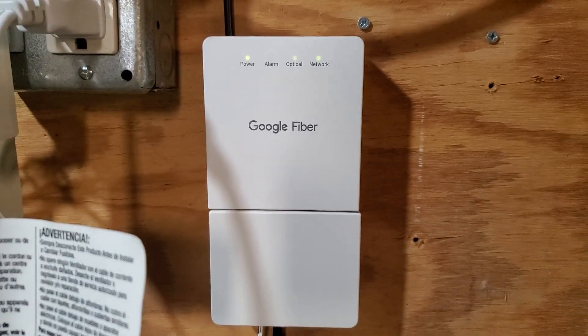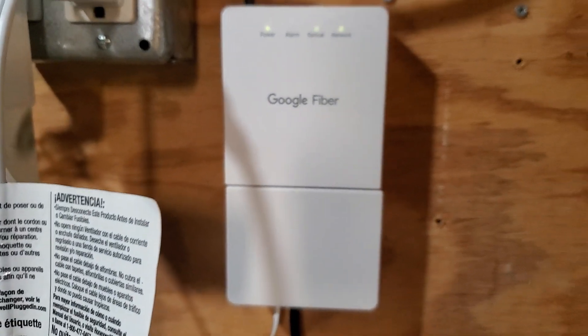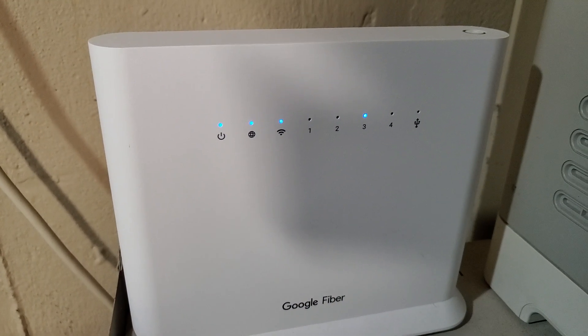The next thing to try is to reset your modem and reset your Wi-Fi router. Turn them both off, then turn your modem back on and wait another minute or two, then turn your Wi-Fi router back on. Try that, see if that helps.